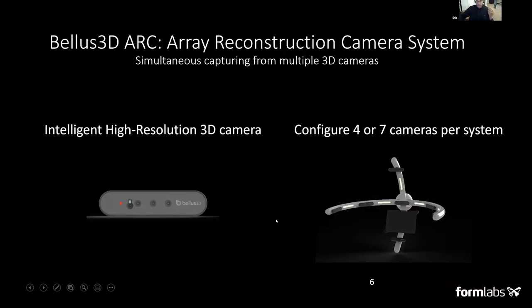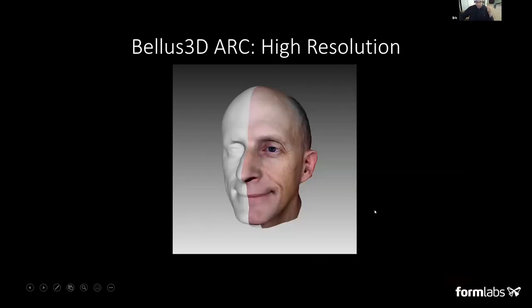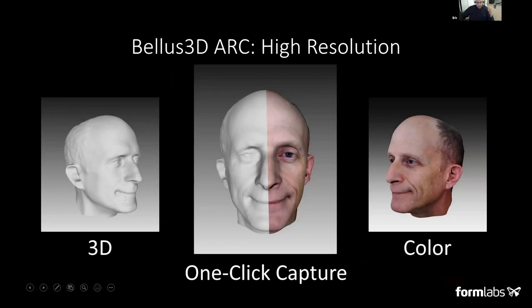We also have a new product called the Bellus 3D Arc Camera — a new intelligent high-resolution 3D camera. We can assemble between four and seven of these on a frame arranged in an arc, which allows you to capture the full 3D face in basically one exposure. All the cameras fire off at the same time, capturing all the views to produce a 3D mesh and color version in a single click.